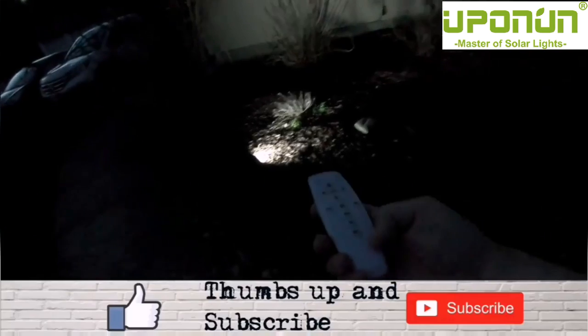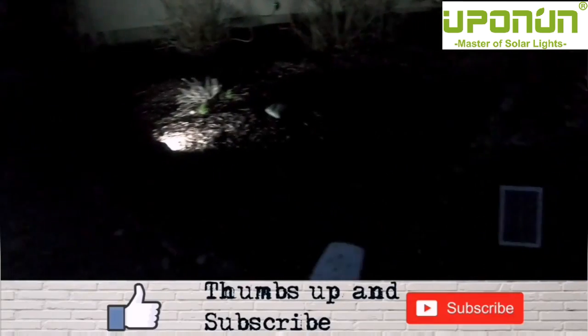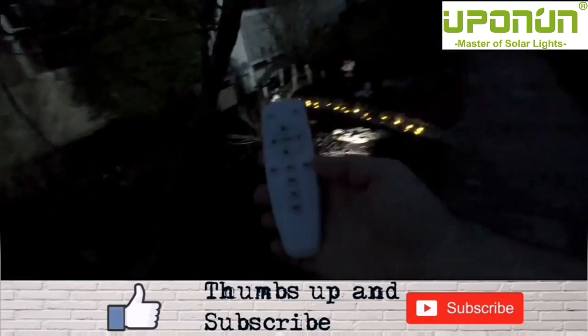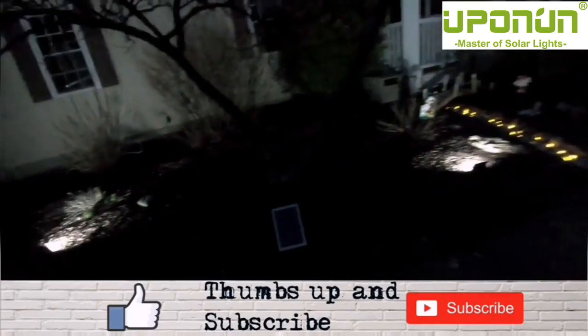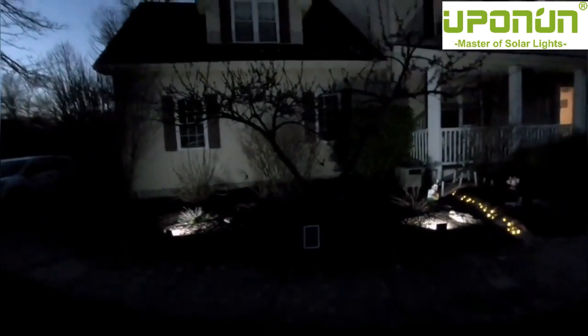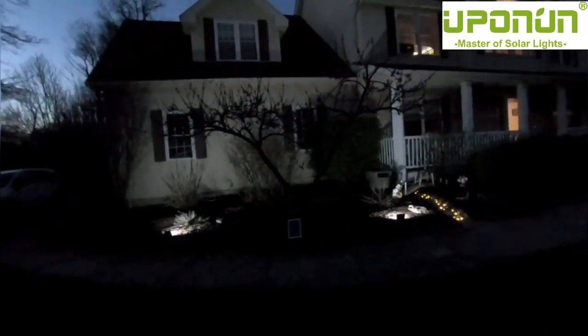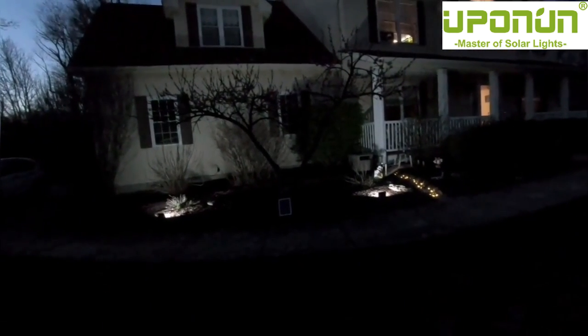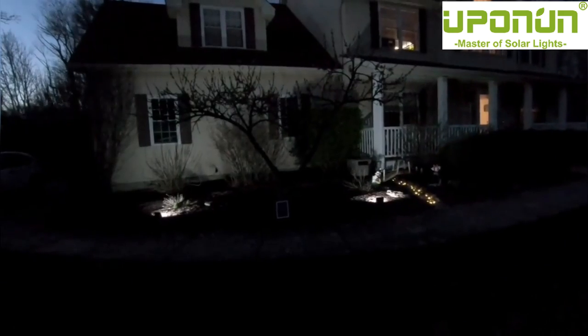It's evening now and we're going to turn these lights on. I've got the remote — pushing on for that one, and on for that one. Then we'll set it for an eight-hour timer on each. There you go — it'll be on for eight hours and then turn off. If we back up you can kind of see — the GoPro doesn't do an awesome job on night lighting, but you can see it lights up the front with the bushes and everything.